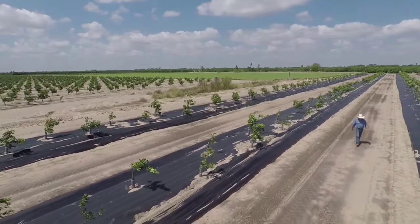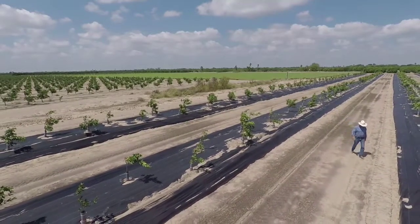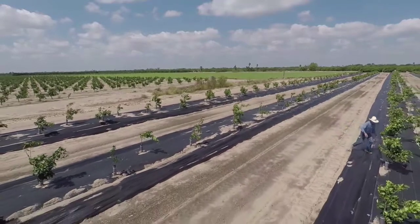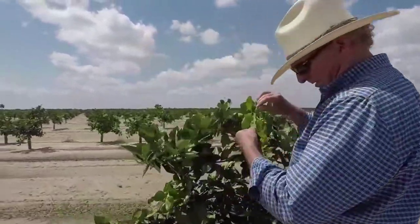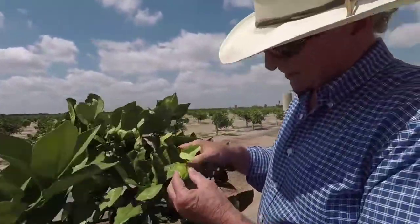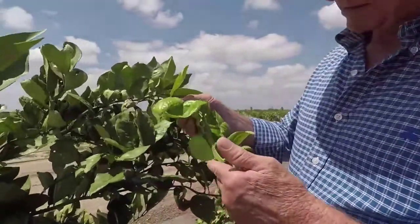I think it's pretty obvious that there is an advantage in terms of weed control. Normally during a year, a bare ground weed control program would cost you from 125 to maybe 200 dollars an acre, depending on soil type, rainfall, the products you use, how much manpower you have, and those other variables. But with the ground cover installed, weed control is basically 95 to 98 percent effective with no other labor or materials.